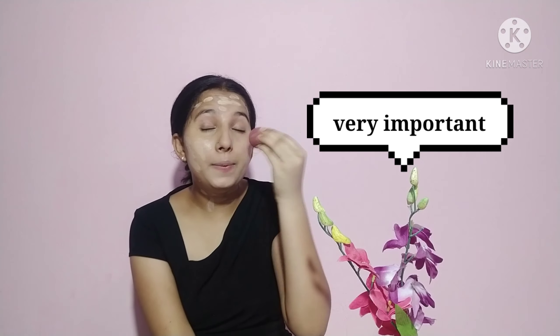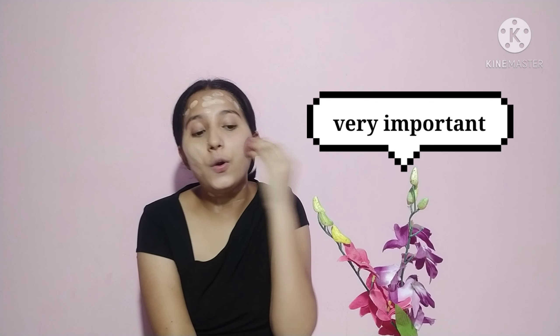As you guys can see, our concealer is perfectly blended. After this, I think this skin tone is more dark, so I will mix it with Olay Natural White Cream so the skin tone will match up.